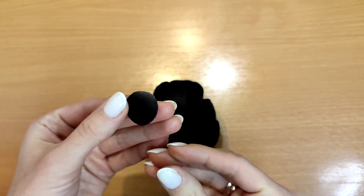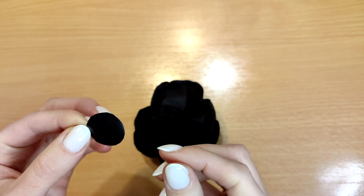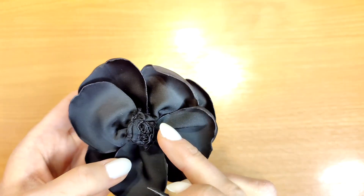Cover the stem with the base, make two parallel small cuts in the base and thread the cord. Sew the base to the rose using hand-stitches.